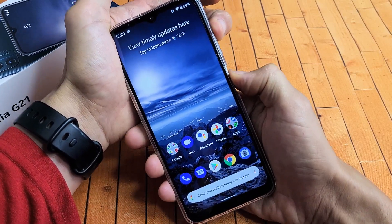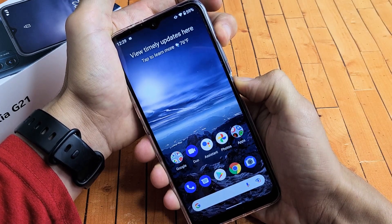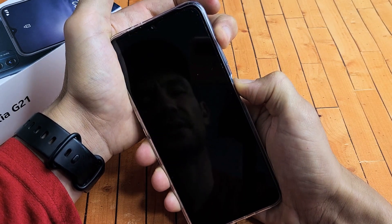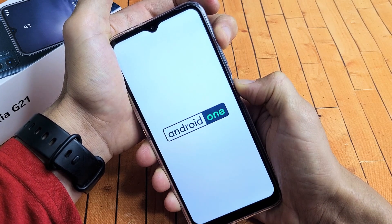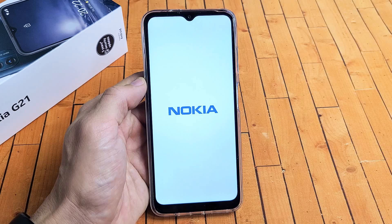Press and hold. Keep on holding. I'm still holding on both buttons — volume up and power. Continue to hold until you see the Android One logo appear. Looks like the phone just turned off. Still holding. It vibrated. There's the Android One logo. Let go of both buttons.